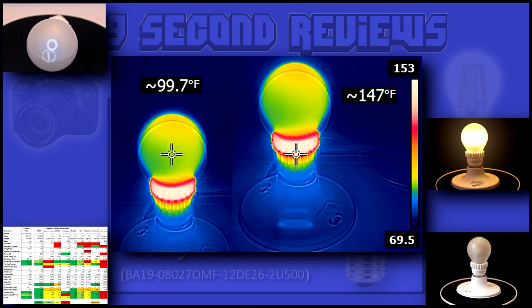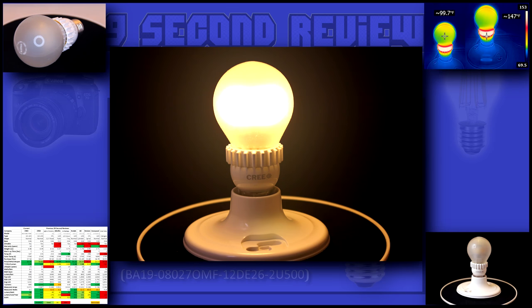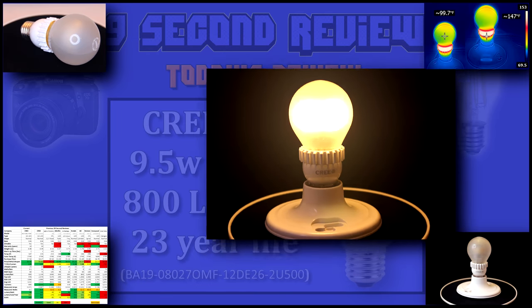With a temperature of only 99 degrees at the bulb and 147 at the base, you can see these older bulbs did a great job, but the newer generation I previously reviewed performed slightly better. This bulb does a great job of putting out tons of light for a 60 watt equivalent. Its warm 2700 degree glow easily fills a room with aesthetically pleasing light.